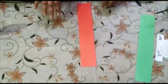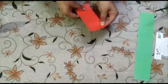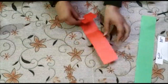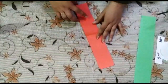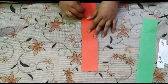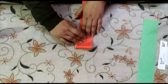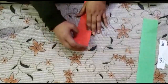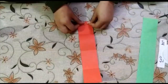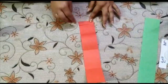Let's begin. First, take the saffron sheet and make a crease in between it like this, then open it. Again make a crease here, open it, then make a crease at this side. Now we will do fan folding like this.